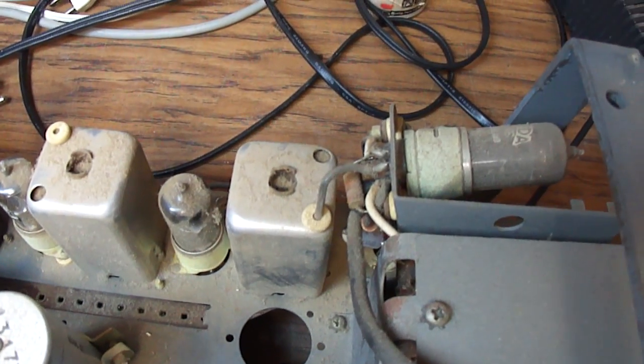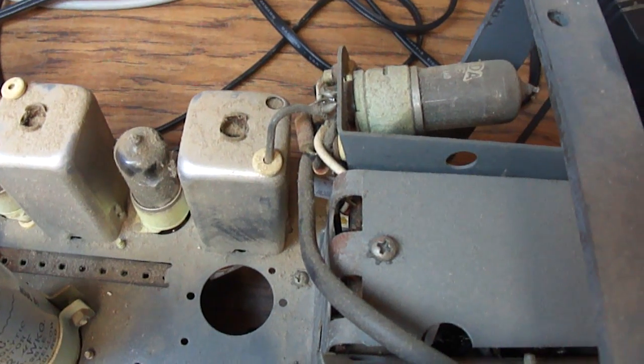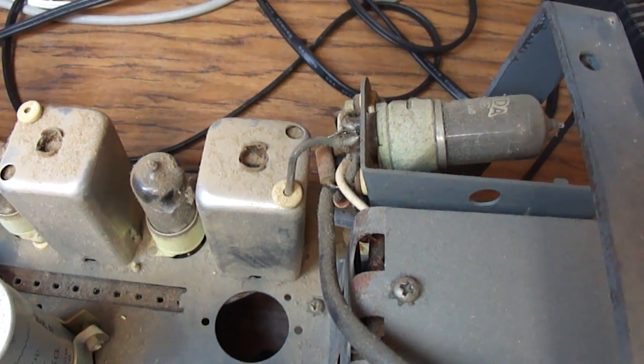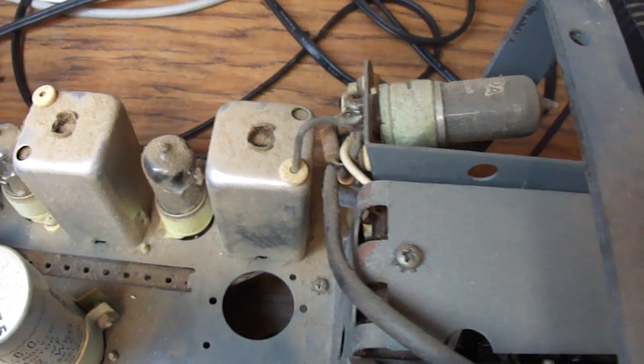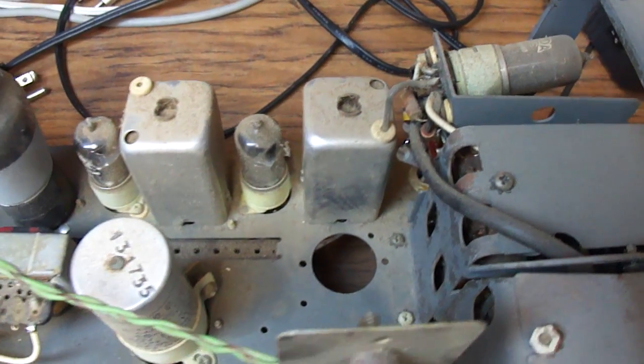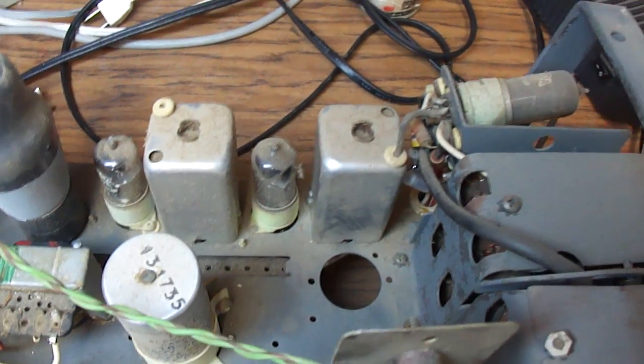I've also got a British Pi radio where somebody took all the British tubes out. The bases are completely different, and I have no tubes that will substitute, so for the Pi radio I have to order all new British tubes to go into the sockets.